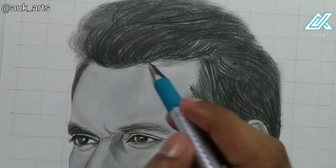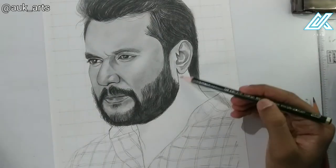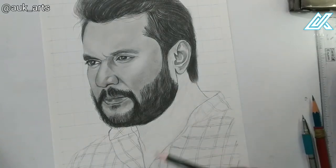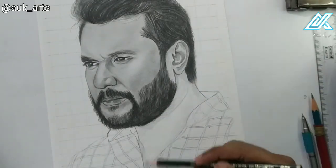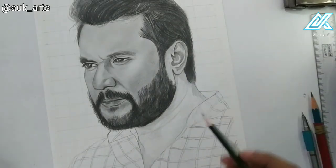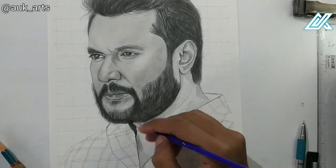I draw the hairs on the side and show how the hair looks on the portrait. The hair is complete. I shade using the same procedure — adding light, building dark with high pressure and a harder pencil grade, then blending with a brush and smoothing with tissue paper.